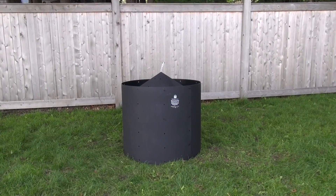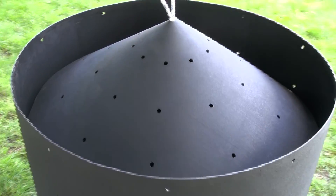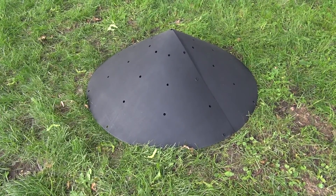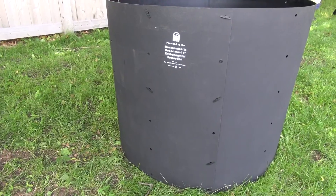It aerates the contents from the bottom, so turning is not necessary. The cover has holes that allow rain and snow to get in, which help the contents stay damp enough to decompose. It has a secure floor and cover and the openings are smaller than a half inch, making it rodent resistant.